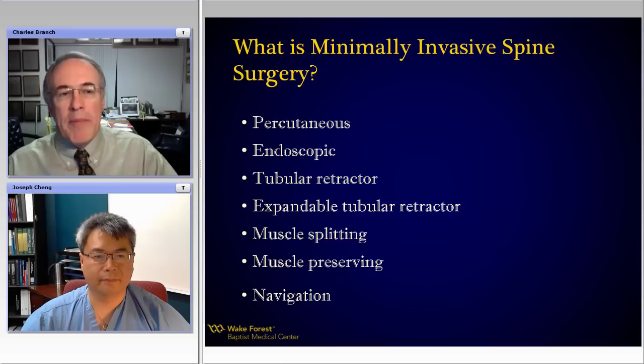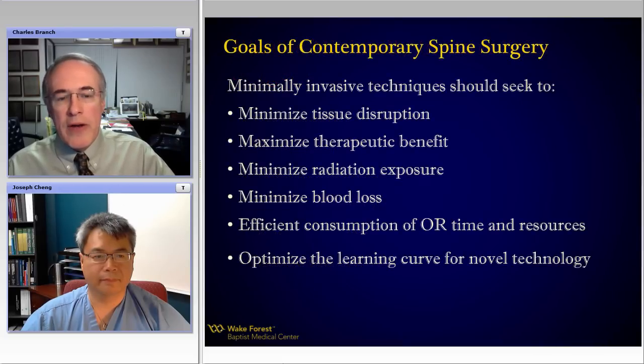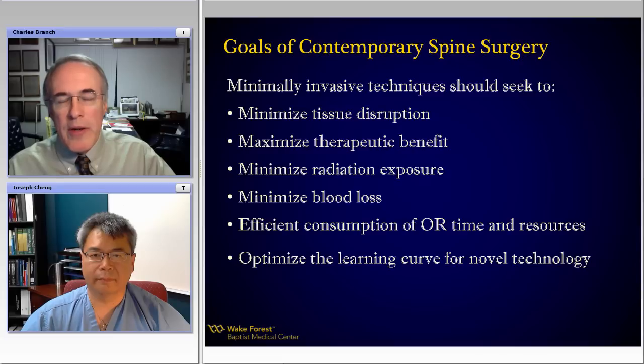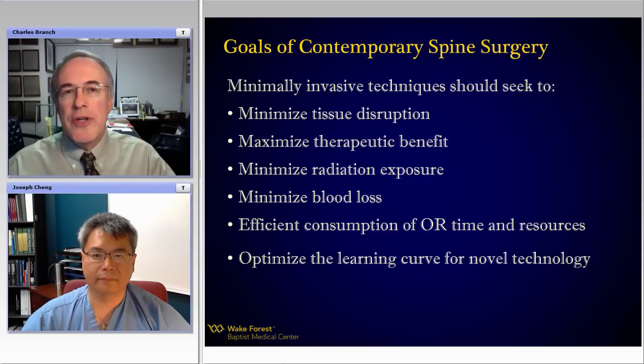We have talked about minimally invasive spine surgery, and there's not a clear definition. Everyone has a bit of a personal bias — percutaneous, endoscopic, tubular retractors, navigation. But frankly, I think we can all agree that the goals of contemporary spine surgery are much more germane. We need to minimize tissue disruption, maximize the therapeutic benefit or value, minimize the radiation exposure to the surgeon and the team, and minimize blood loss.